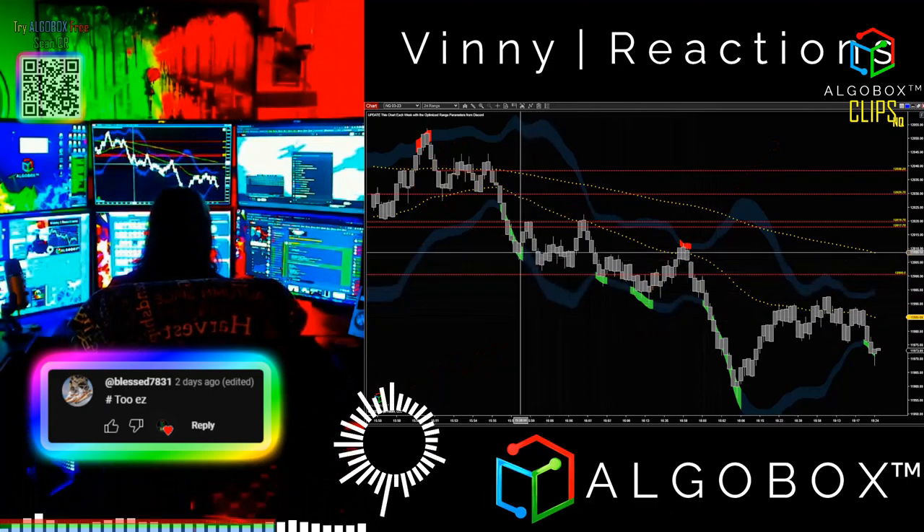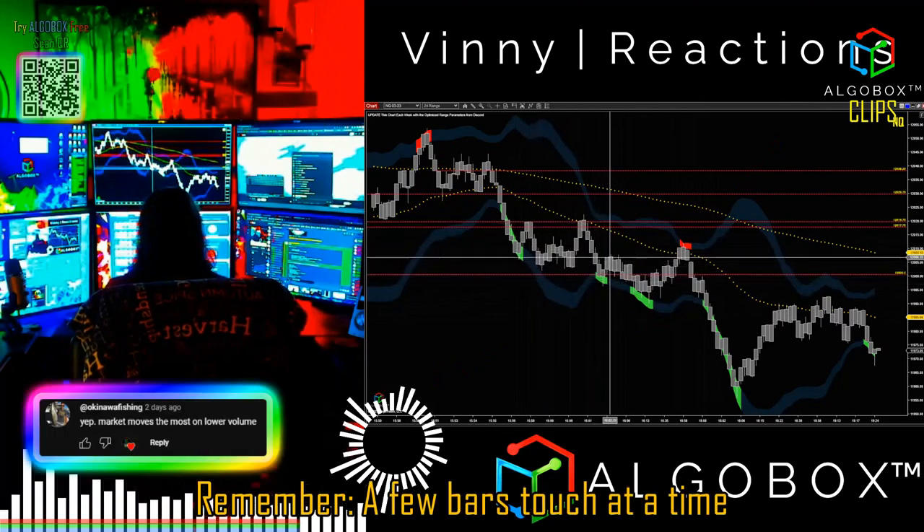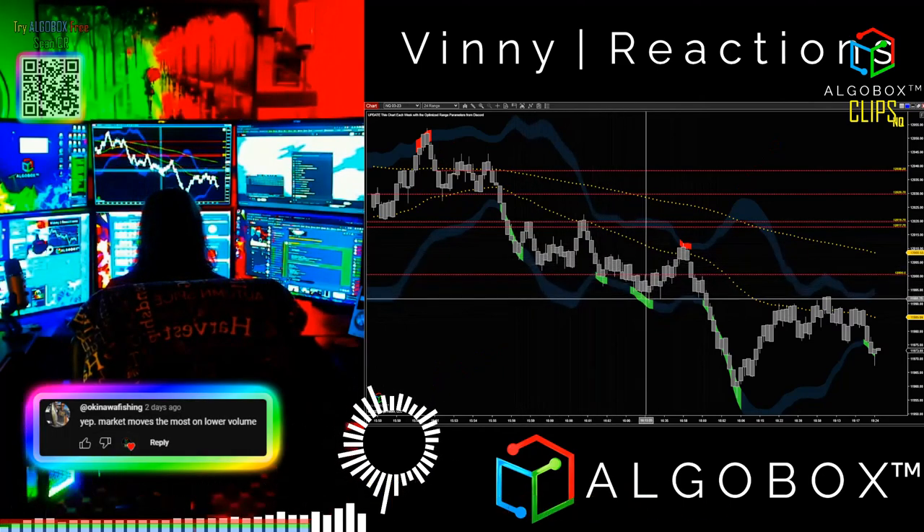If you really like the Bollinger's, go ahead and take a touch off of that. Remember, these are going to be a few bars at a time — usually three bars. This one only did two, which is a really rare situation.